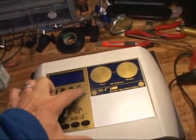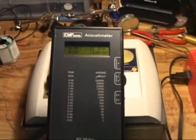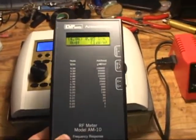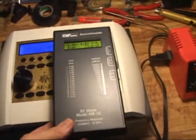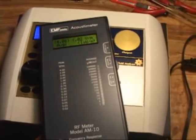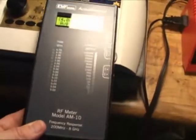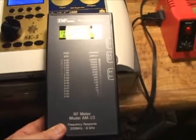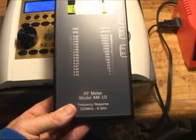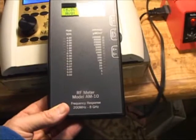So now I'm going to turn on the SE5-1000, and we'll see if there's any change in the meter. I'm going to go right up to it. As you can see, there's basically no microwaves coming off of the SE5-1000 at all. Here's right over the stick plate. So we have about the same amount of background radiation that we had before.